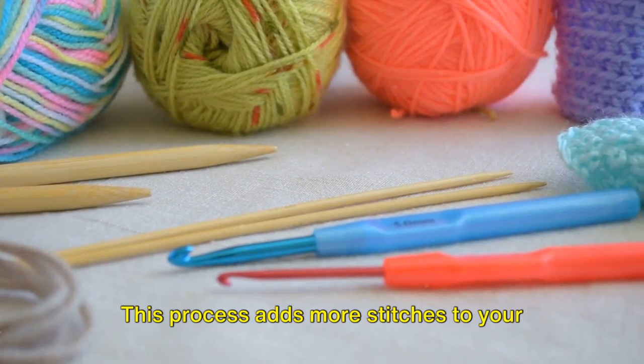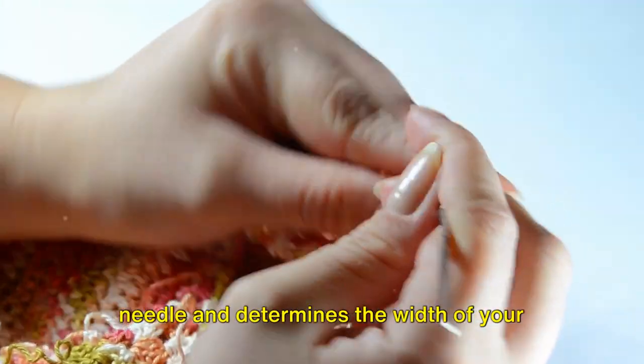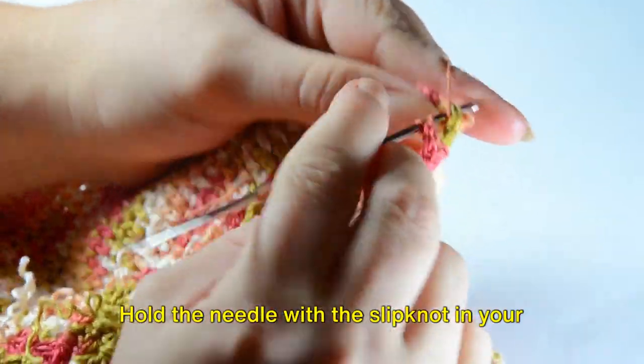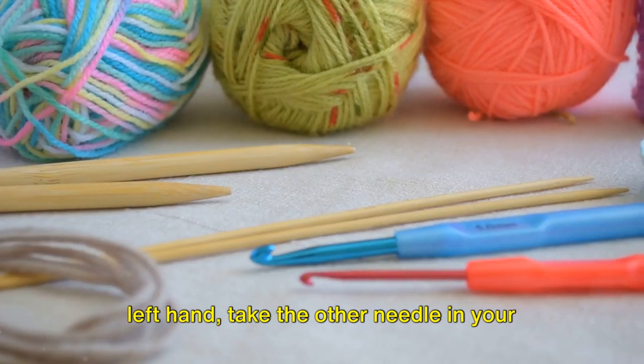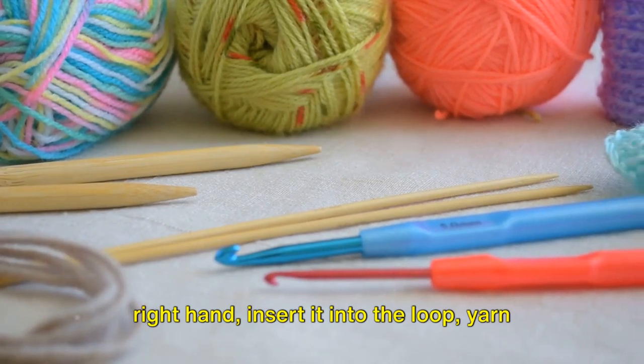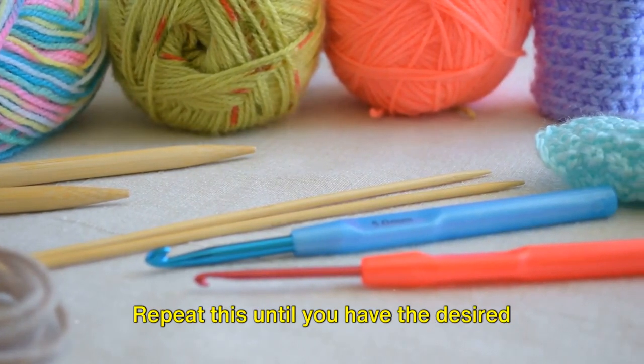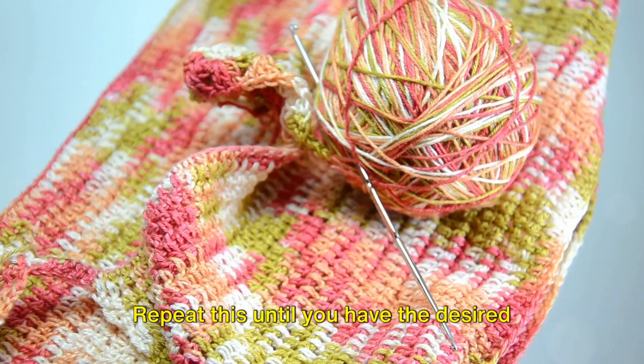Next, we move on to casting on. This process adds more stitches to your needle and determines the width of your knitting project. Hold the needle with the slipknot in your left hand. Take the other needle in your right hand, insert it into the loop, yarn over, and pull it through. Repeat this until you have the desired number of stitches.